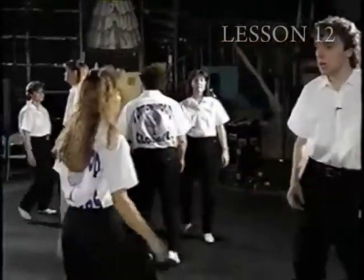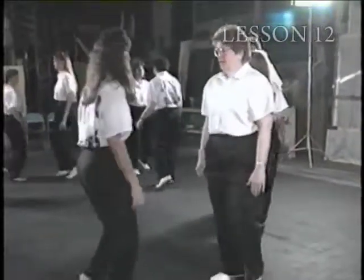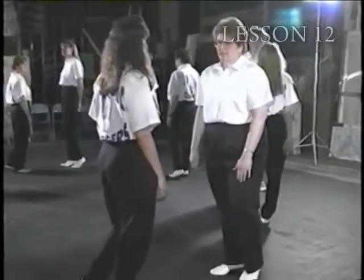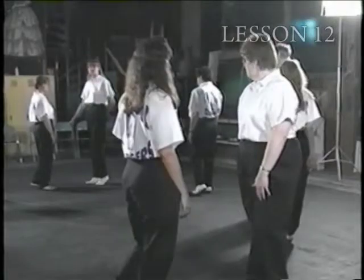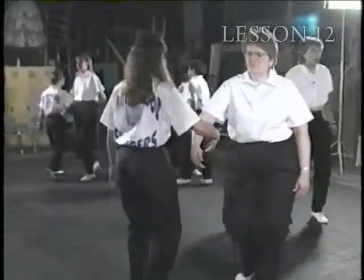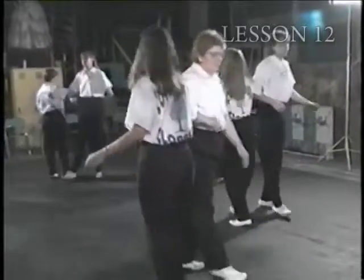Ready, go. Double step, rock, step, rock, step to the right. Now hold it here. You're going to want to watch this for sure — this is a little different. You're going to hook the right arms. We're going to spin around. Ready, and one, two, three, four.